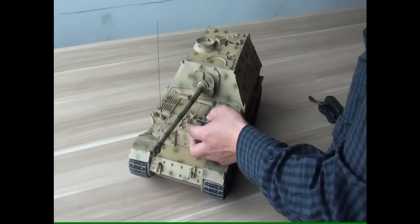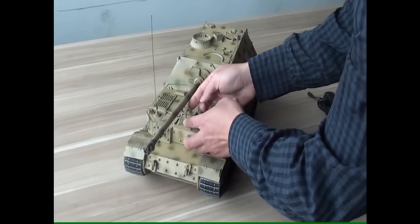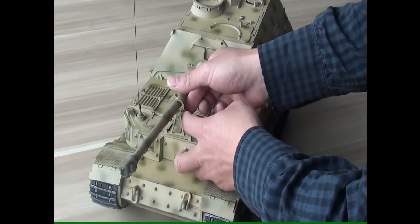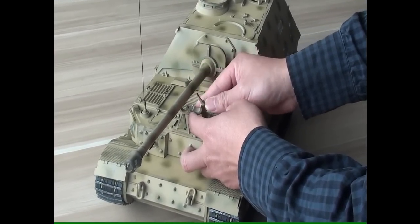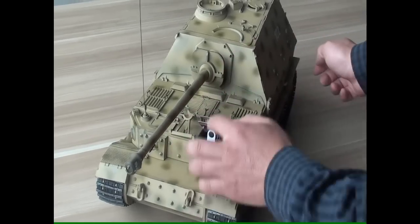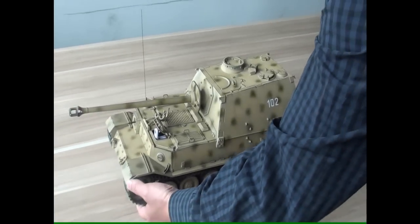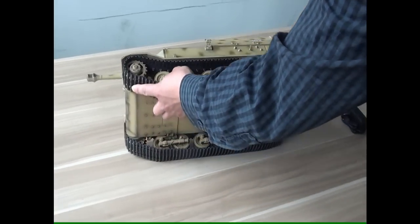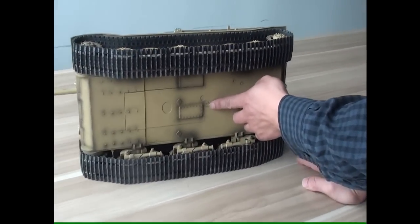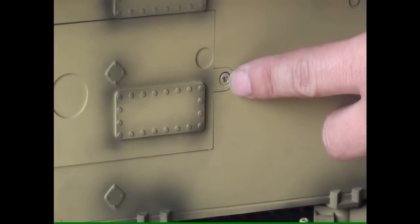This is the Mei-Gun frame. You can protect the Mei-Gun when you are shipping the model. The battery is here. You can loosen the screw to change the battery.